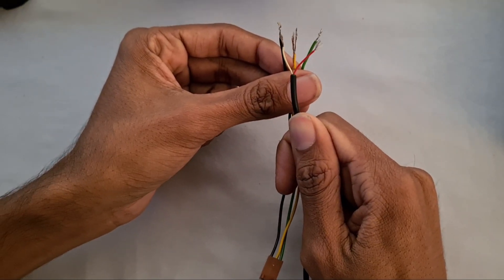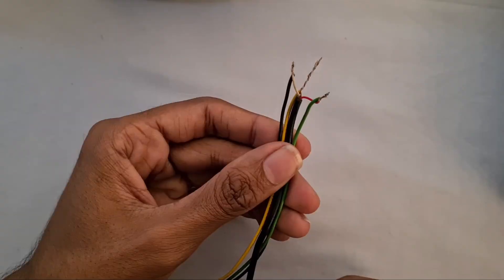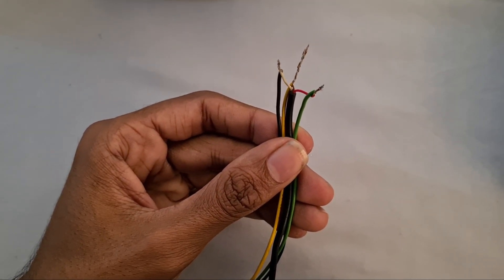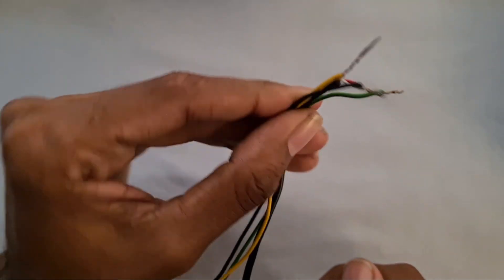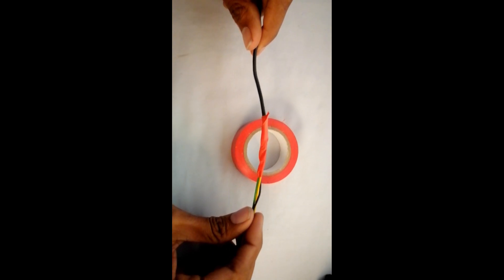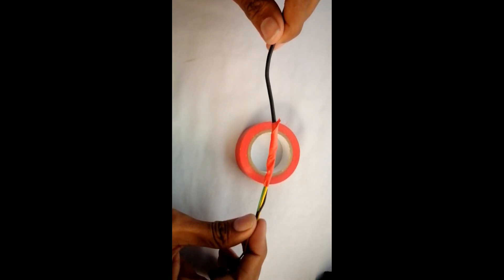Now I will connect this cable together. After connecting the wires, as you can see here, we must tape it. When you have taped the wire it should look something like that.